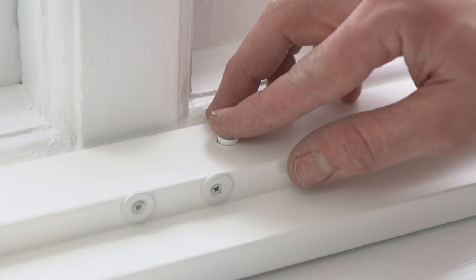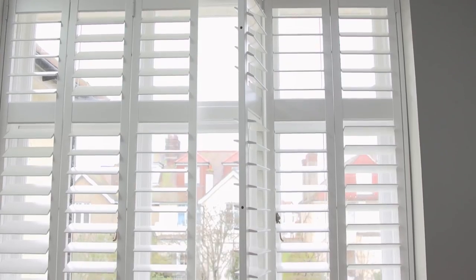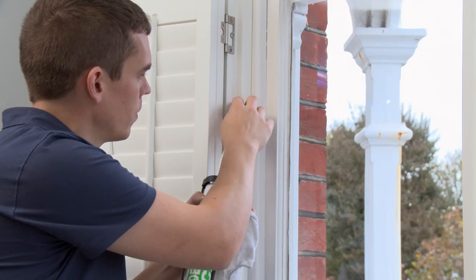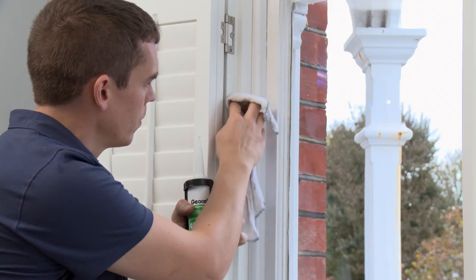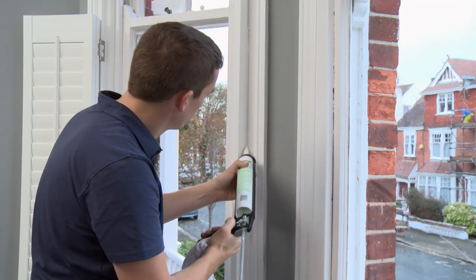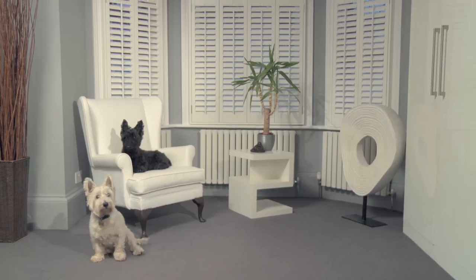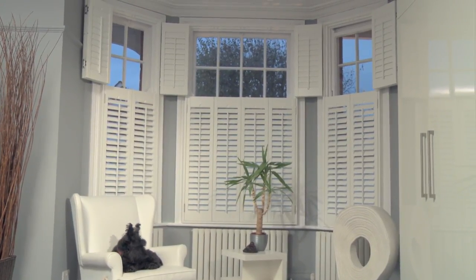Now for the finishing touches. If we've provided caps or covers, put them on — remember to use the caps to cover only holes on the frames; do not cover the holes on the side of your panels. On certain frames, you just need to dab a little bit of caulk or filler over the hole. You might also want to run a thin line of caulk on the outside of the frame for a truly professional finish. And there you go — shutters that look so good they'll be amazed you did it yourself.